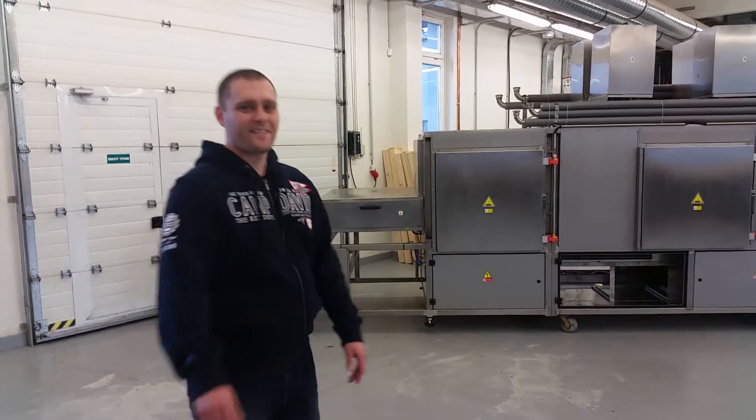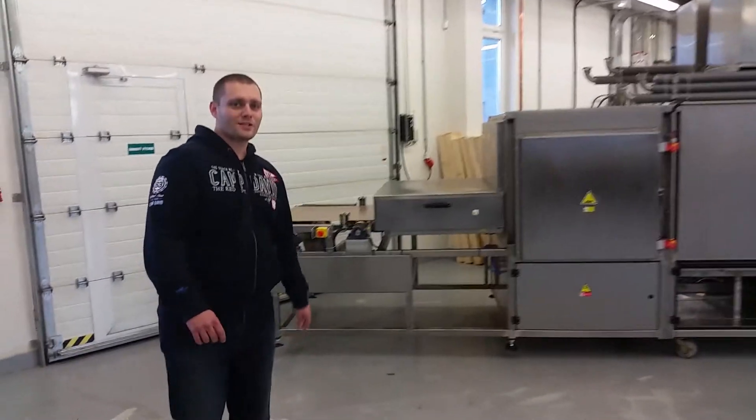My name is Daniel Kettner, I'm the sales director of the company Romeo, and I want to introduce to you our newest line for the drying of ceramic foam filters. Of course we could have made this video nice, shiny and professional, but I think the line will talk for itself. So please, I'll show you our newest line.